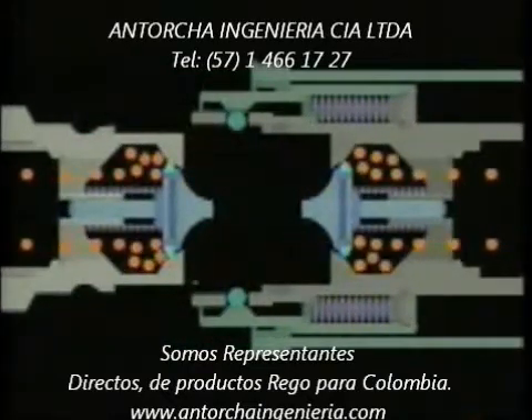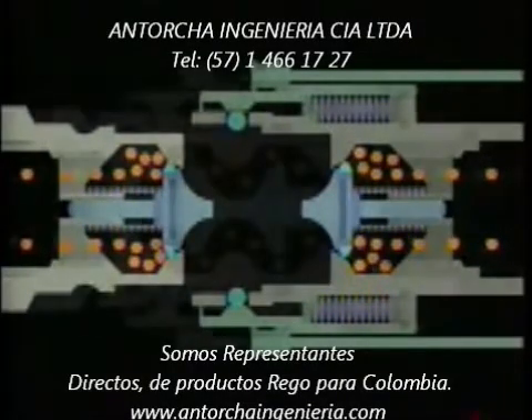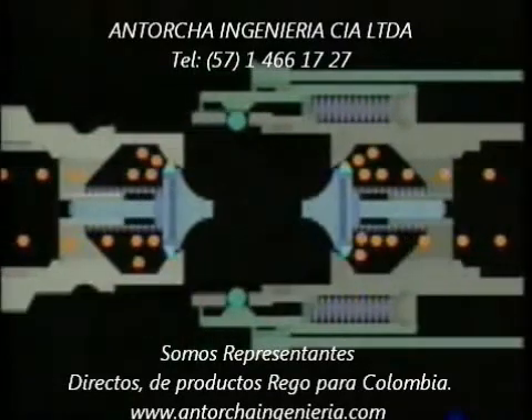At the same time, springs push the two back pressure check mechanisms closed, stopping flow from both directions. This instantaneous action keeps gas loss at a minimum and reduces the likelihood of an uncontrolled product discharge.